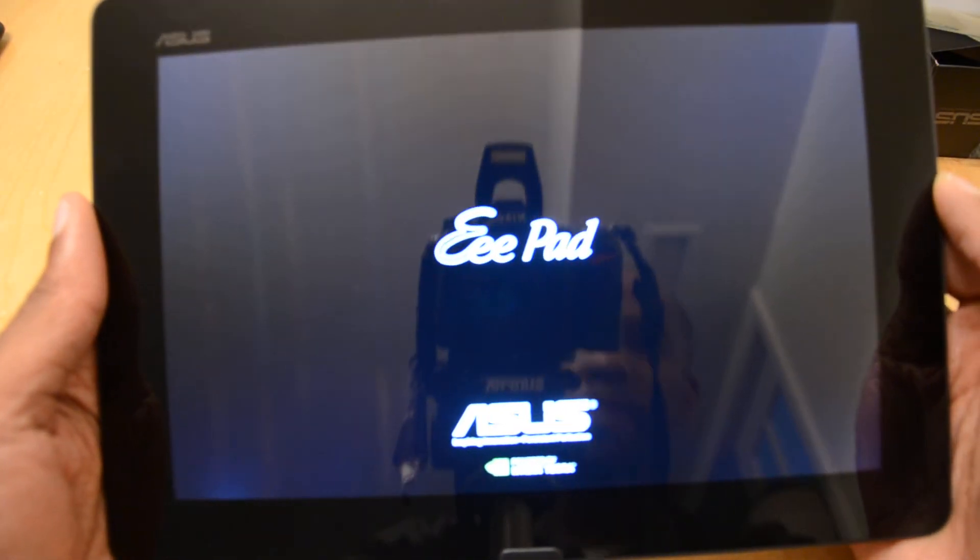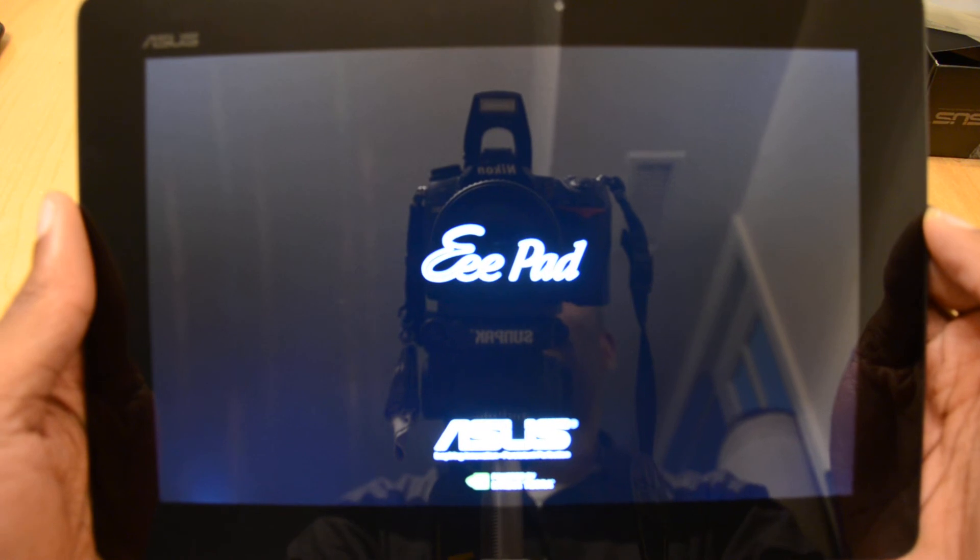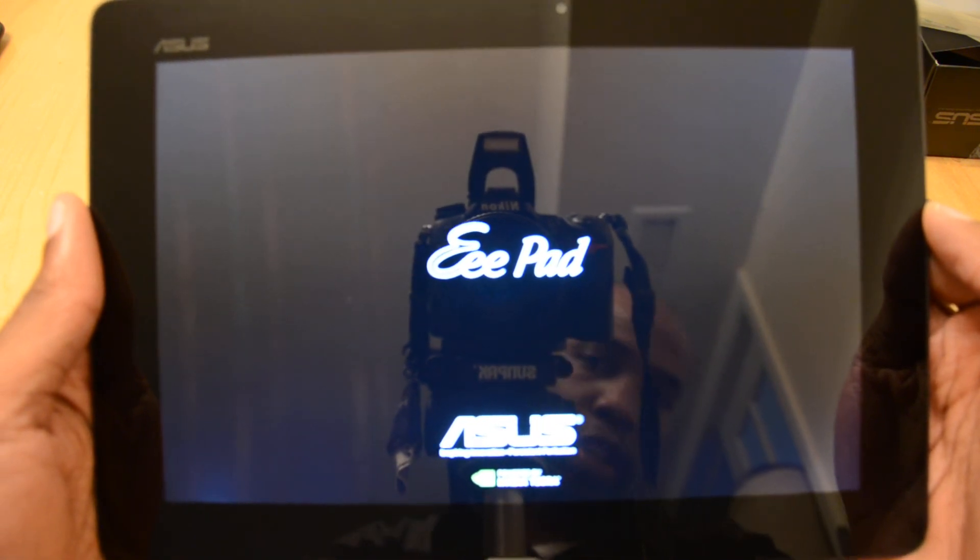Let me power this up. Where is the power? Right at the top. It vibrates as well. So there you have it — the EE Pad Transformer Prime.